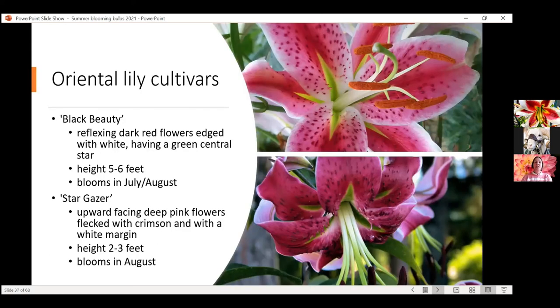A couple of Oriental lily cultivars to consider: Black Beauty and Stargazer. Stargazer was actually developed by a professor at Iowa State — it was his lifelong project and a really interesting story. Stargazer is probably the classic Oriental lily we usually see. Black Beauty is a close cousin with slightly different coloring. Stargazer is a little bit shorter, so you likely don't need to stake it, and it blooms in August. You could time these to have lily blooms starting late June through July and then into August.